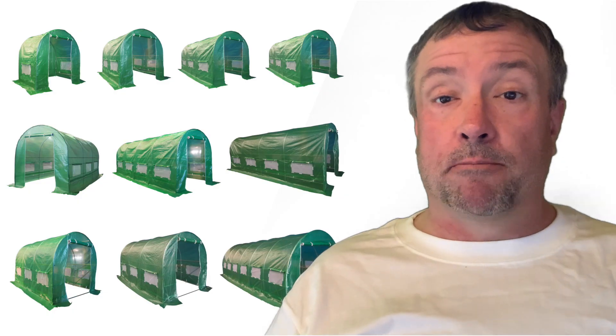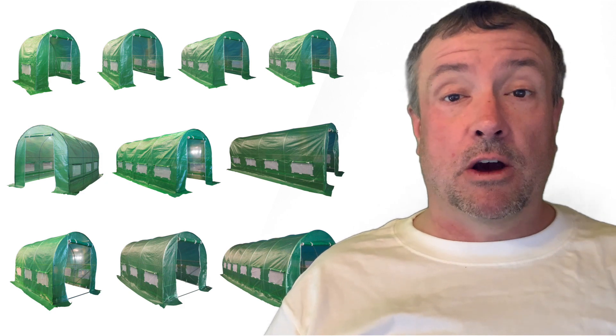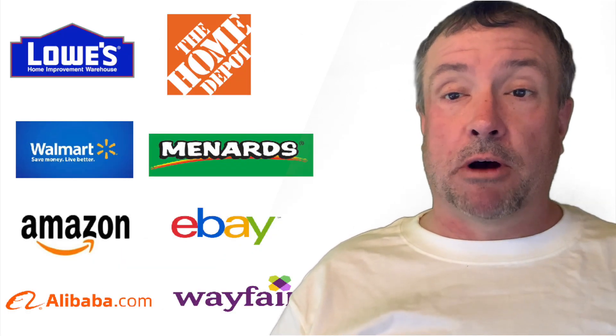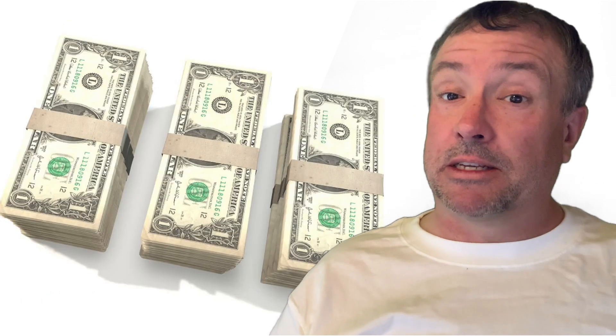So you want to buy your first greenhouse? Where — online or a big box store? In this video, I'm going to review eight places you can buy a starter greenhouse for about $300 or less US.